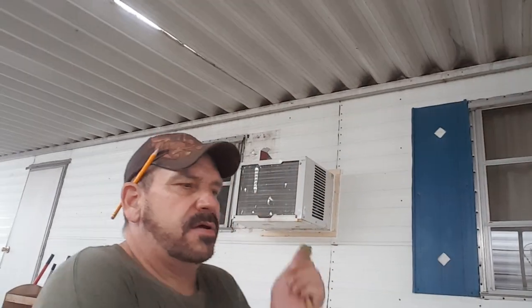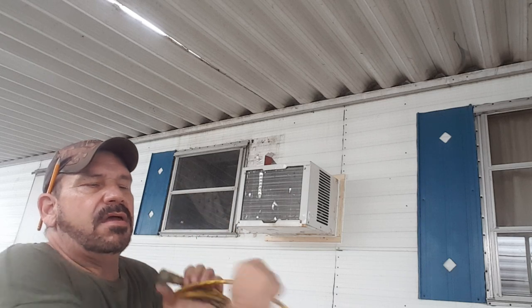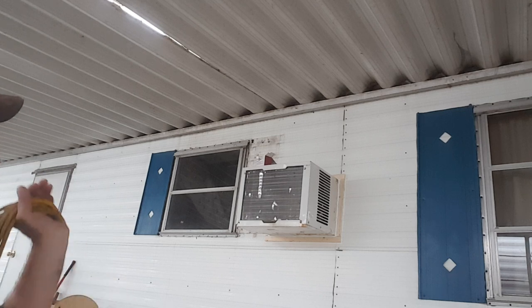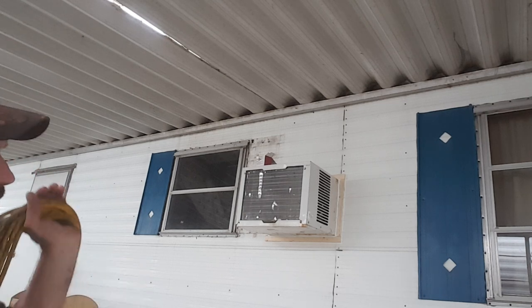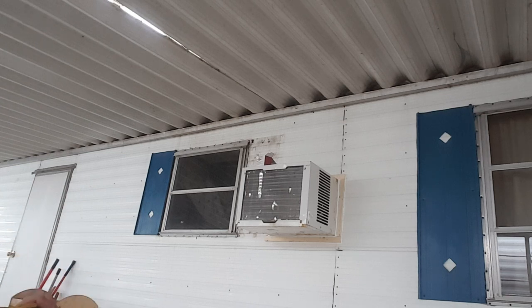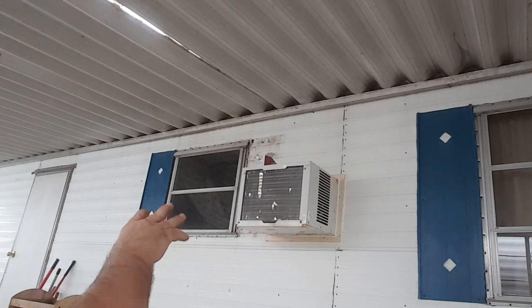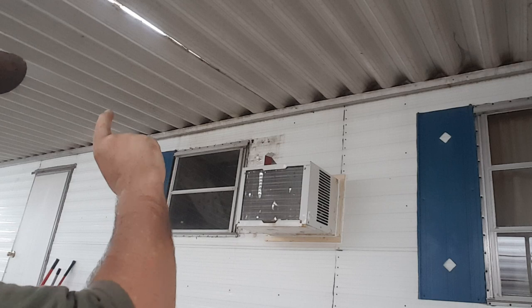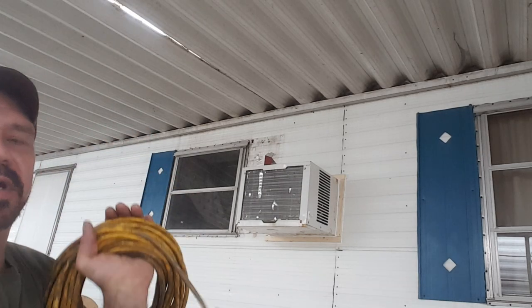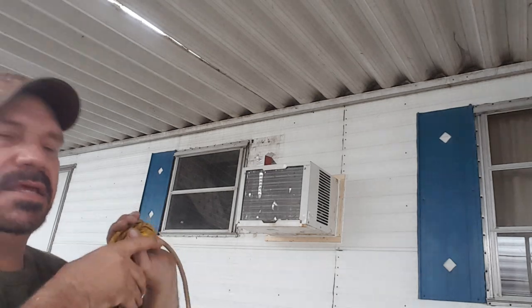Alright, got all that done. I'm rolling up my extension cord now. So basically, we got the thing moved, the air conditioner moved, we trimmed it out, we caulked it, then we put the old window back in, but we had to replace some of the wood, and I'll show you that here in just a second.